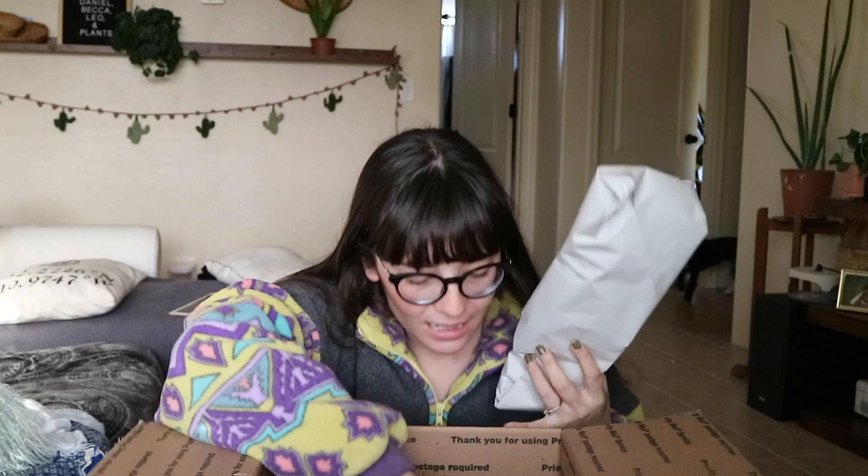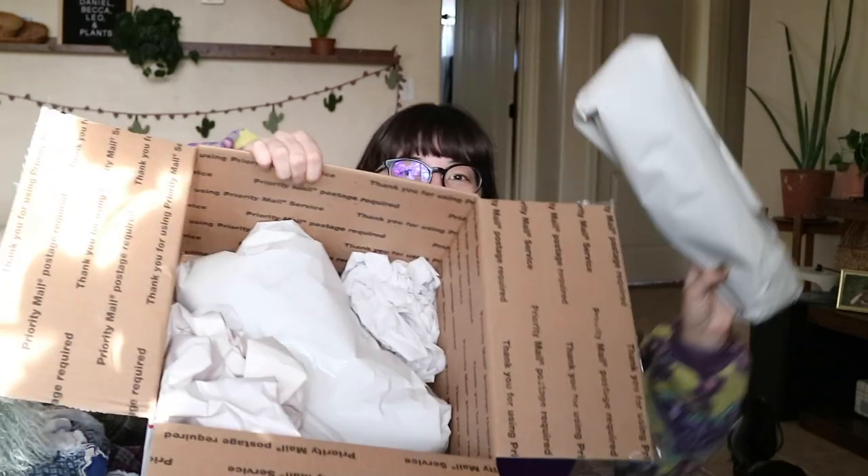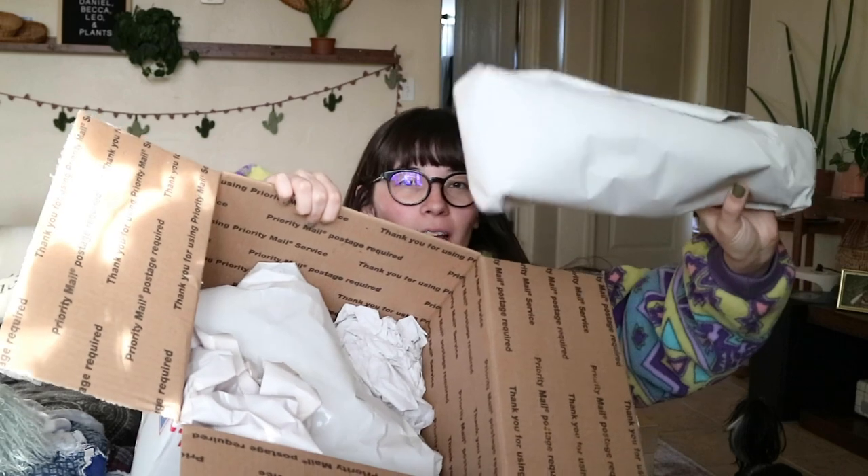Wait, there's more than one thing in here! You can see how it's packaged — we just have this crinkled paper type of situation, which is super, super easy to reuse. So thank you for that one.